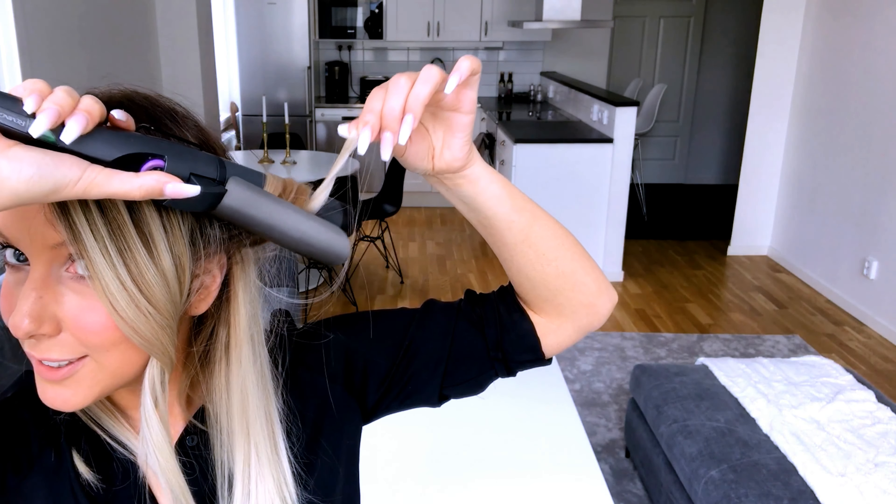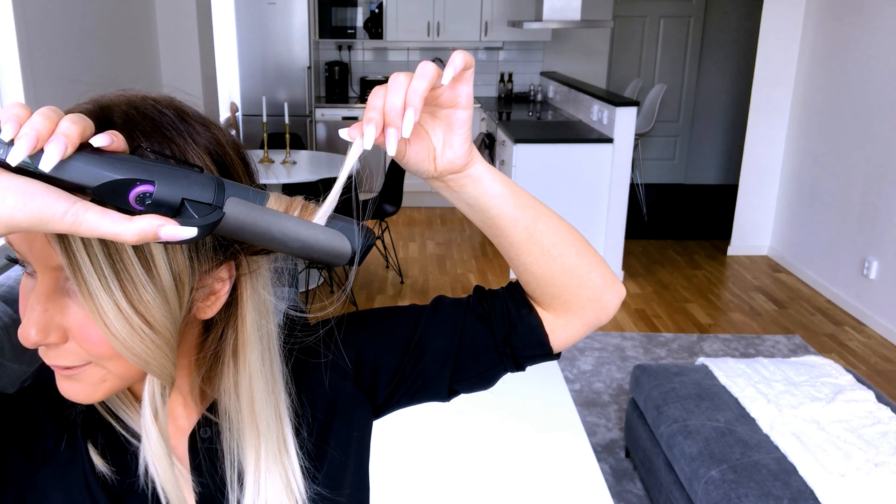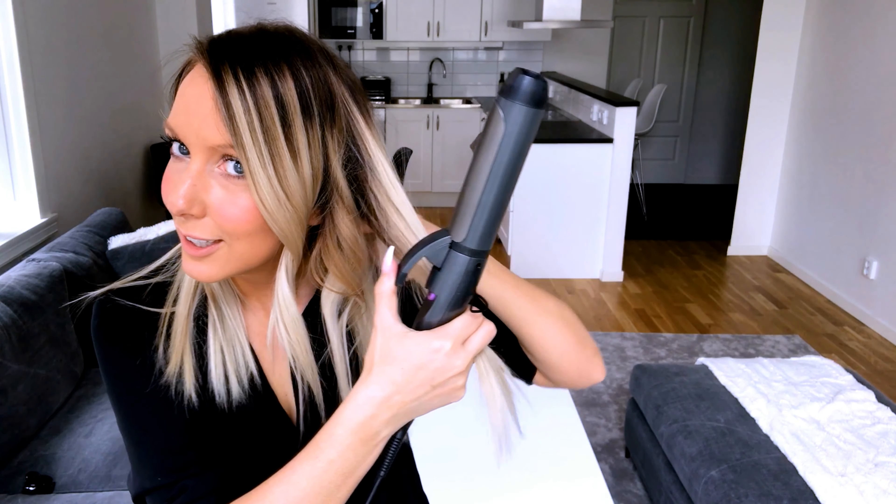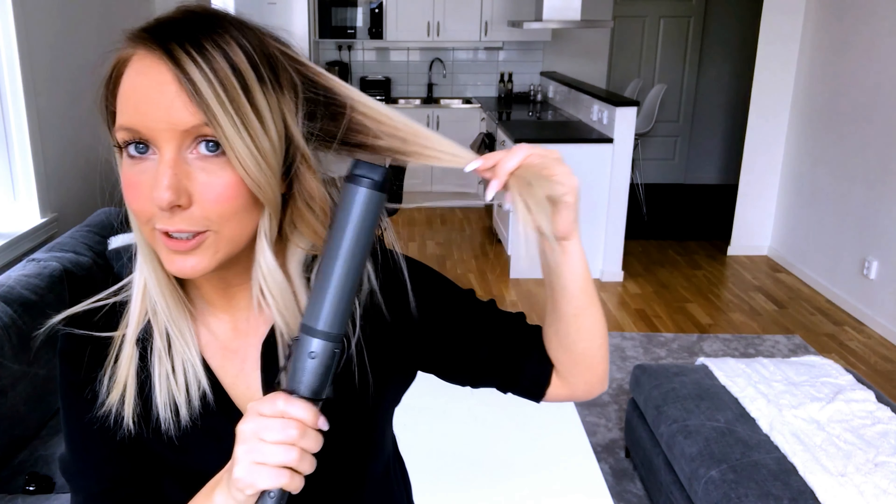This section is way too short but that's fine. You hold the curl, and then I'm going to take another section. I was thinking about working the other side first, but let's do this side first.